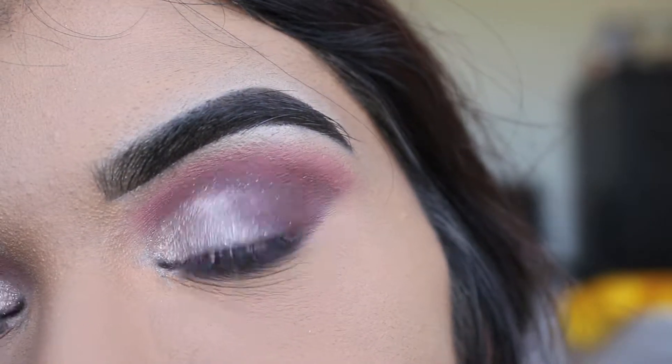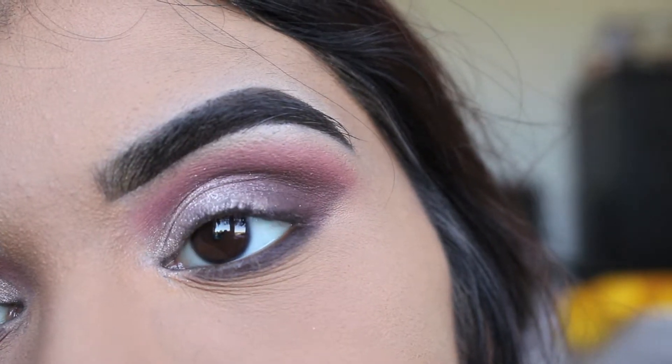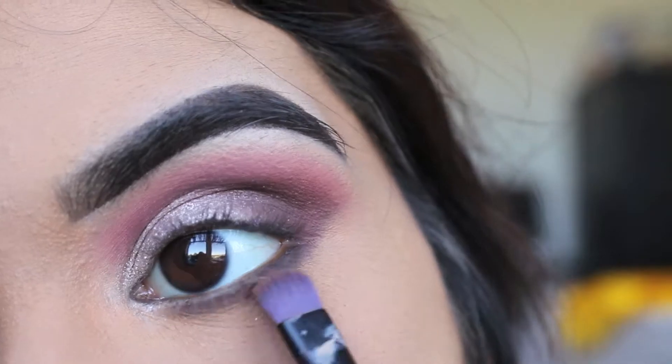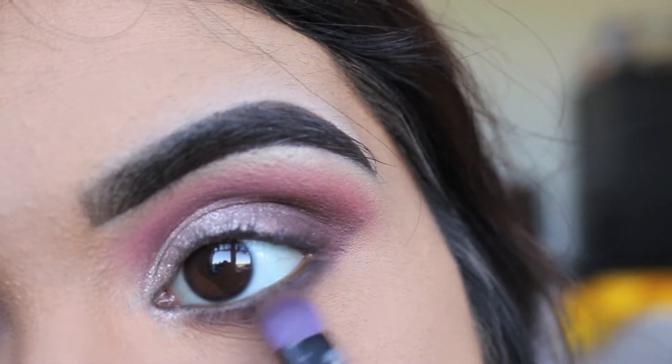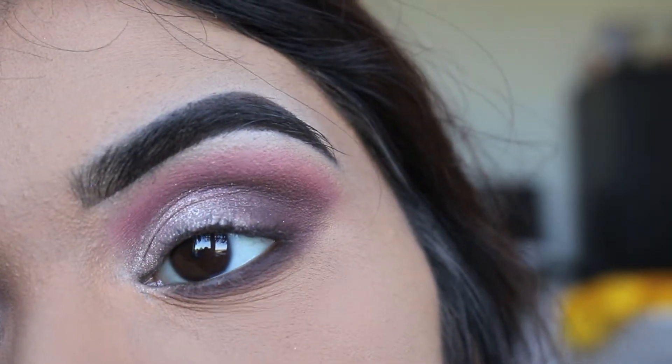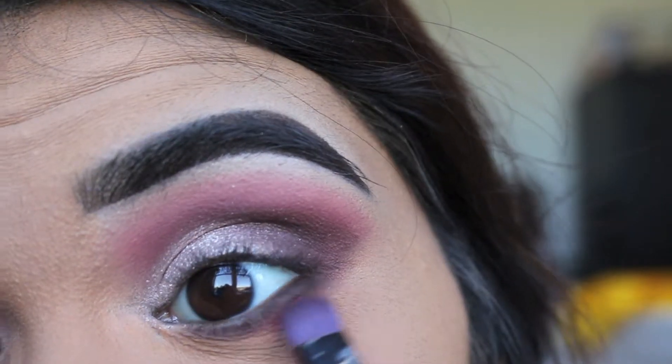Then we'll be going in with that Rebel shade and blending out any harshness under the eyes. And in order to add some more balance, I'm going in with For Sure and also blending out the under eye.